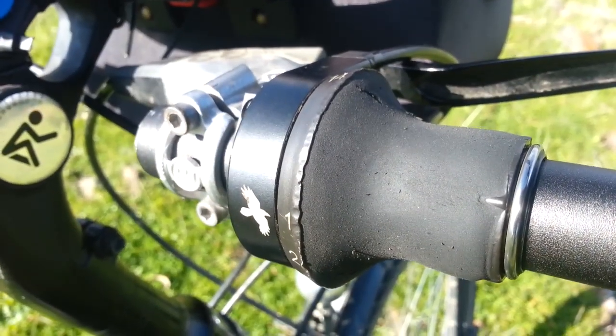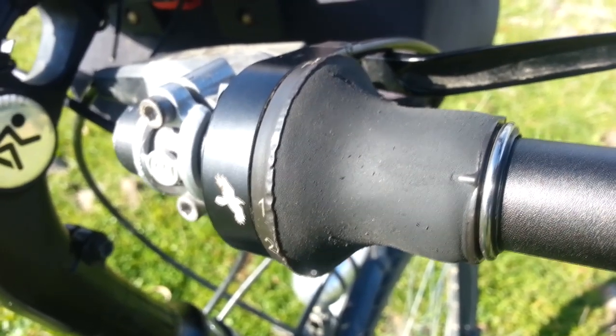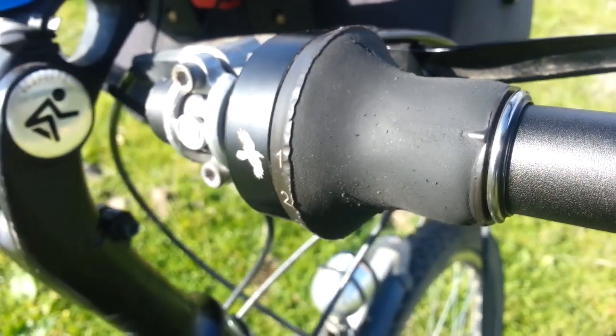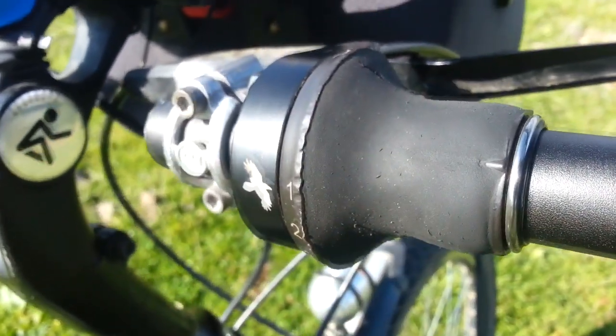The 14-speed shifter has worn out — as you can see it's worn through to the metal, which is understandable as I've done a heck of a lot of shifting. It's still working and I don't intend to replace it yet, so all good.